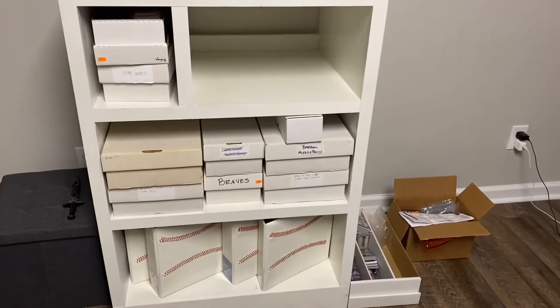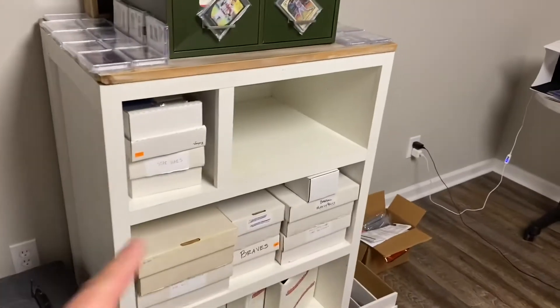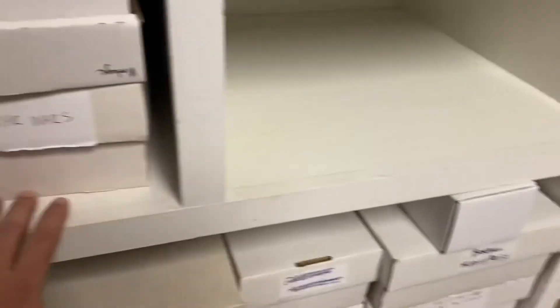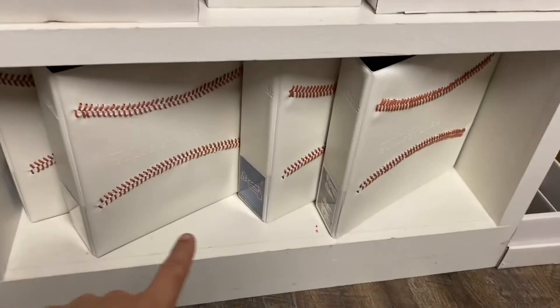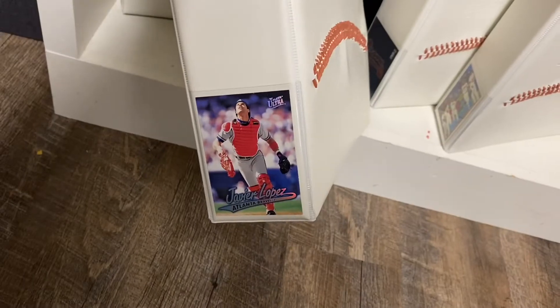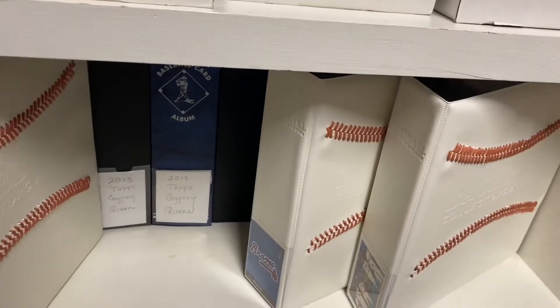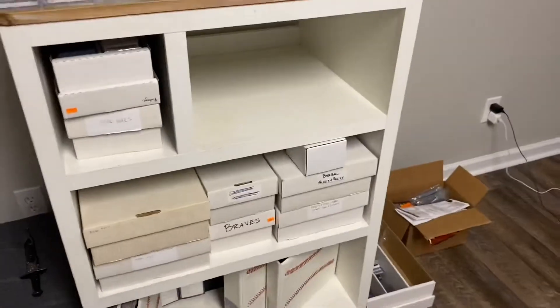Okay guys, so here is where I have a majority of my boxes and cards laid out in my son's room. Had this cool shelf that a family member had built and was getting rid of, so I got that. I've got some shoe boxes and some five-row stuff that's probably completely mislabeled. Down here on the bottom I've got some binders — like this is a Javi Lopez base binder, here's a Freddie Freeman base binder, some just Braves stuff, and back there's some Gypsy Queen.